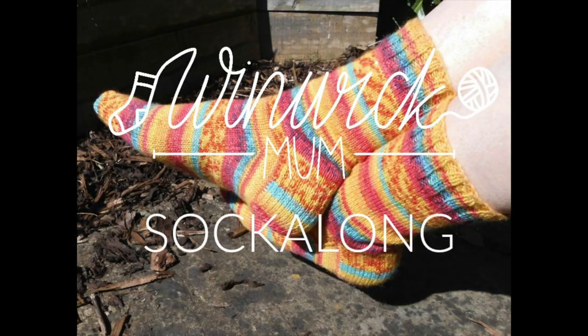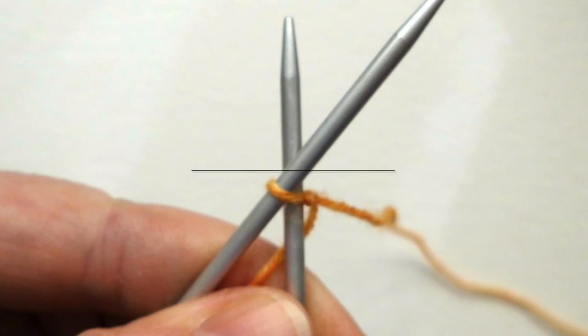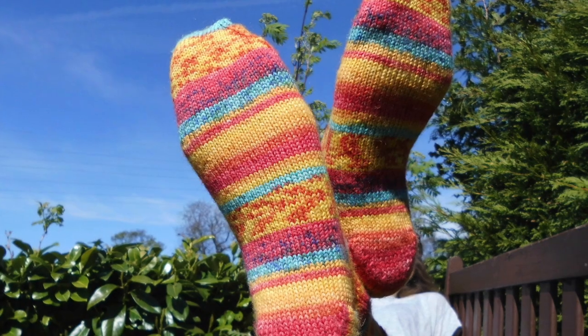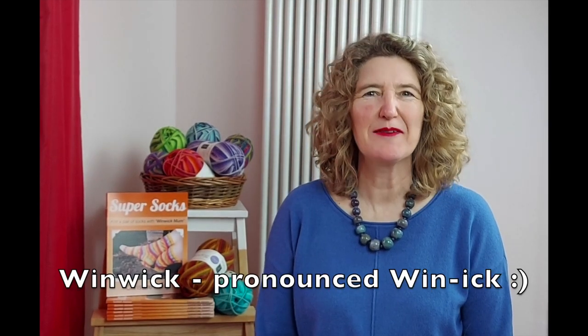Hello and welcome to the Winnick Mum Sock Along. I'm Christine, Winnick Mum, and I created my basic four-ply socks pattern and the Sock Along tutorials to help you knit a pair of socks.